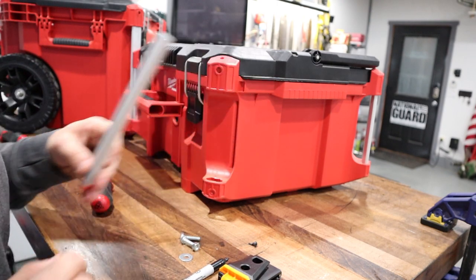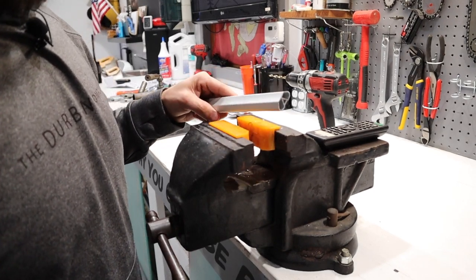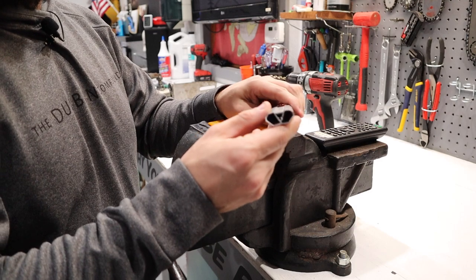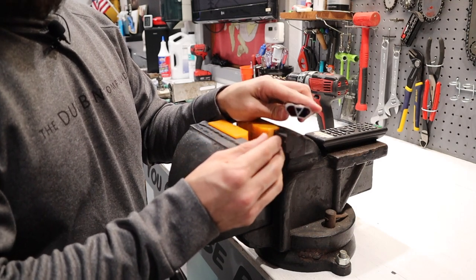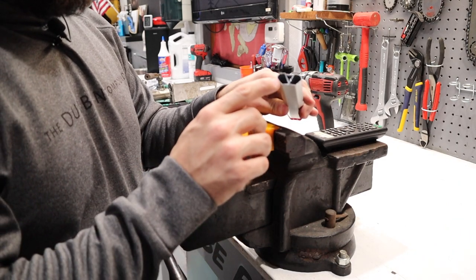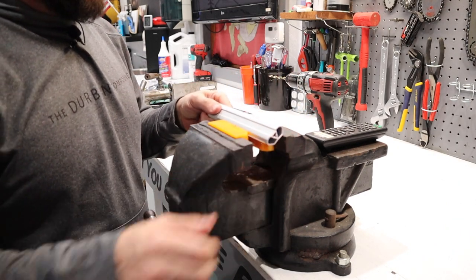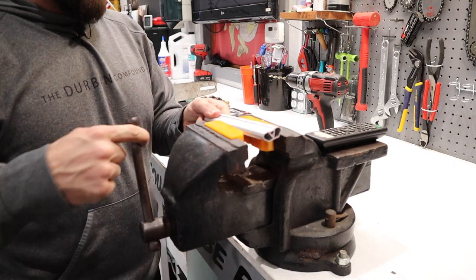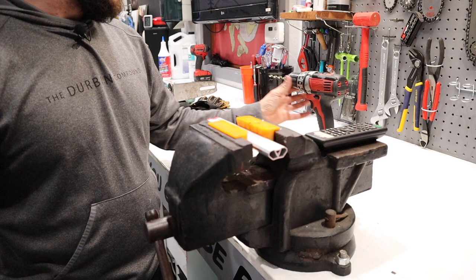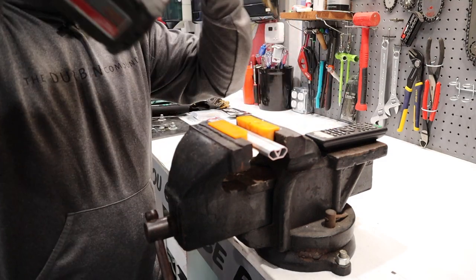I highly recommend that you put this in the bench vise when drilling these holes. You can see this extruded aluminum piece — you are going to fight the drill bit a little bit and you don't want it to snatch out of your hand. So go ahead and tighten this down in the vise and drill two holes.